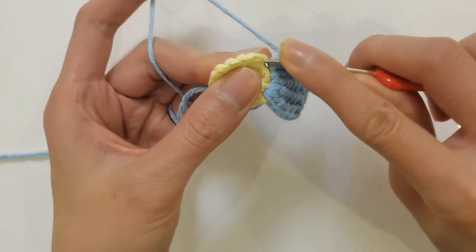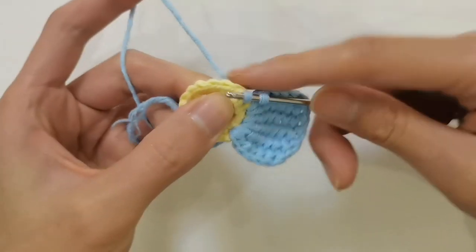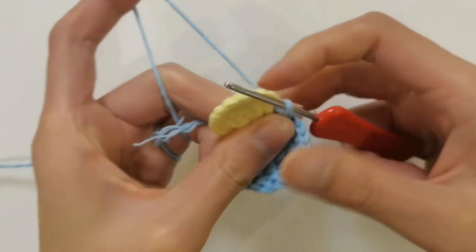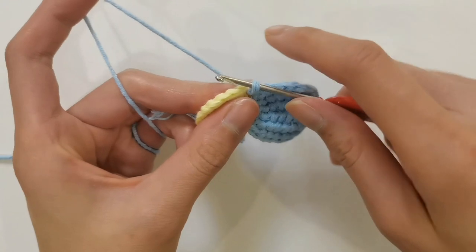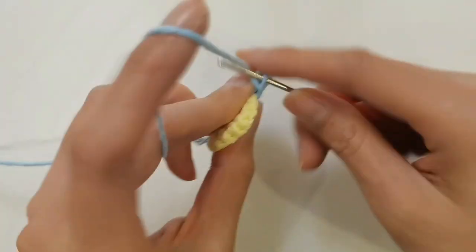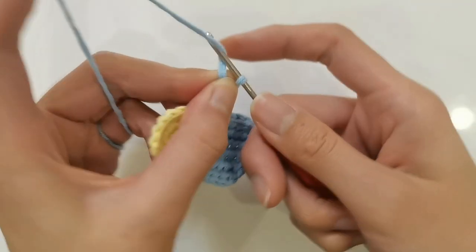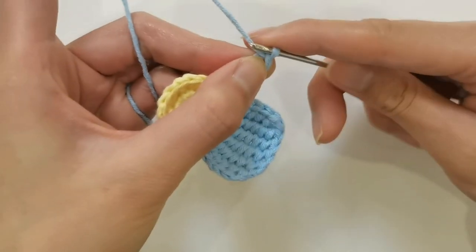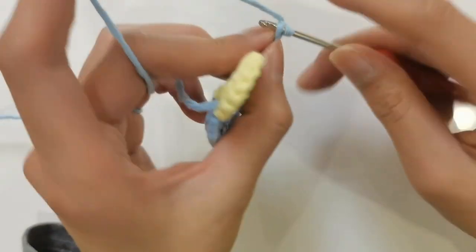Then go through the flower heart part. The fourth stitch is hooked with a drawing pin, completing the first petal. Then hook the second petal. First, hook up five braid needles. When it comes to the fifth braid needle, hold a normal high braid needle in hand. Then the crochet is worn back deep into the back.